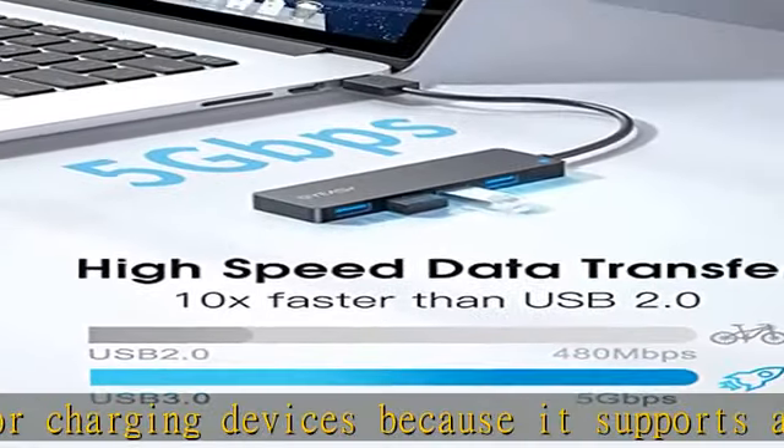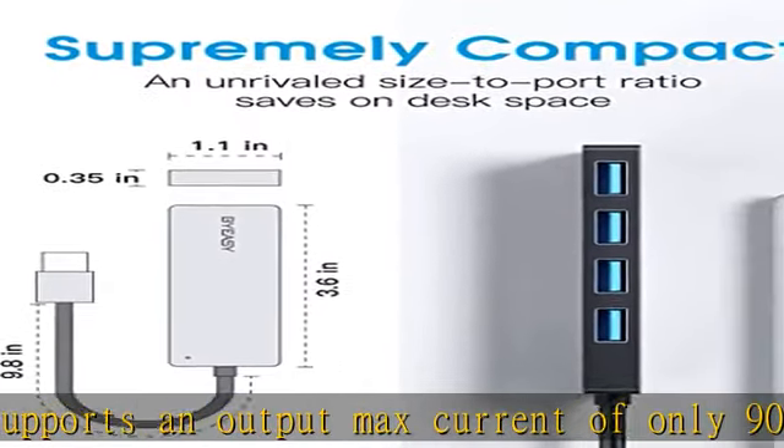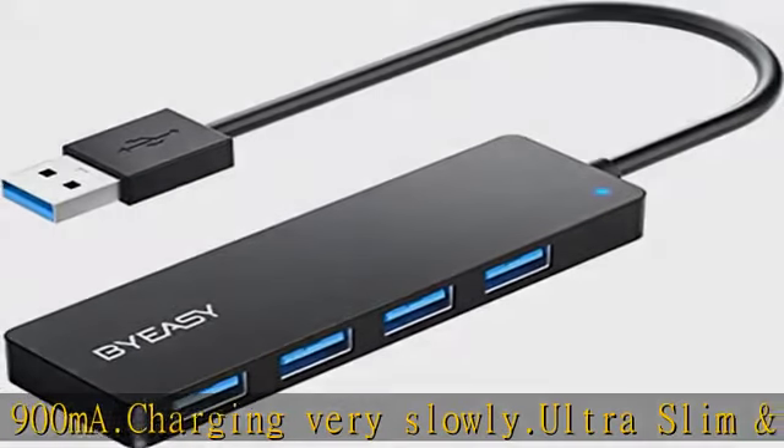High-speed data hub — supports transfer speeds up to 5 Gbps (USB 3.0), 480 mBps (USB 2.0), and 12 mBps (USB 1.1).